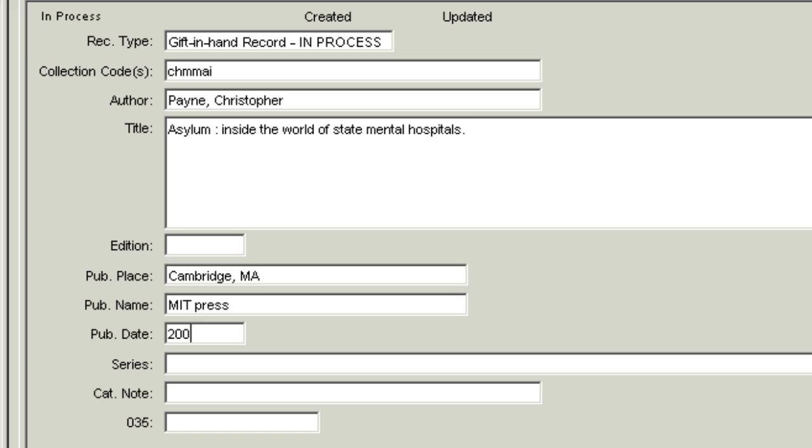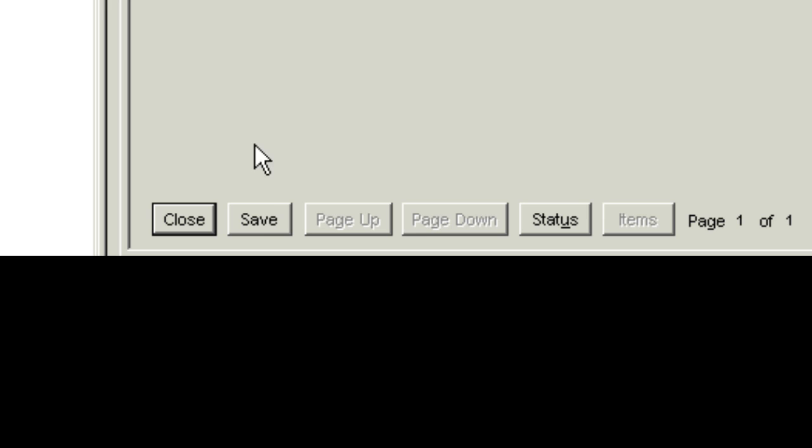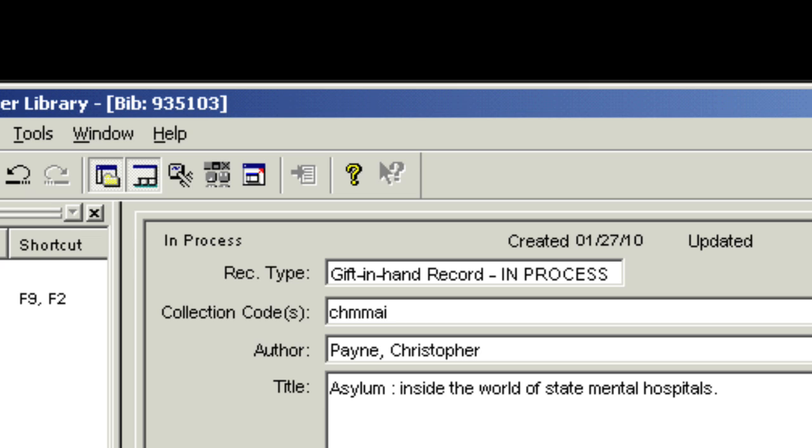Next, fill in series title if available. You should not fill in any other fields. You must review all information for accuracy, because once the record is saved you will not be able to make changes. Click the Save button at the bottom of the record. Your Horizon BIB number is now visible along the control bar at the top of the record. Please write this new Horizon number on top of the paper gift selection processing slip. Now the record can be searched by bibliographic number as well as by title.